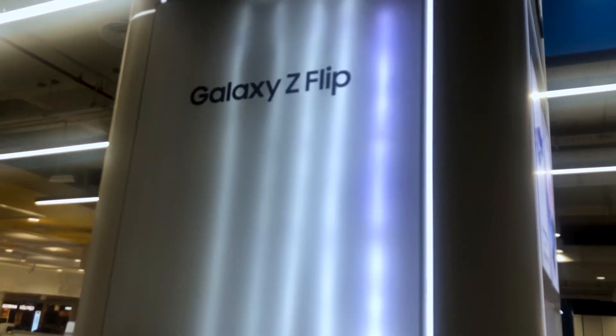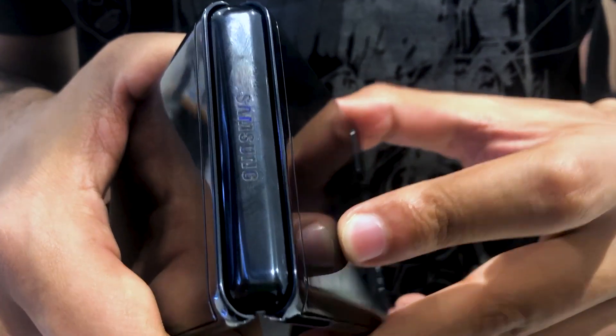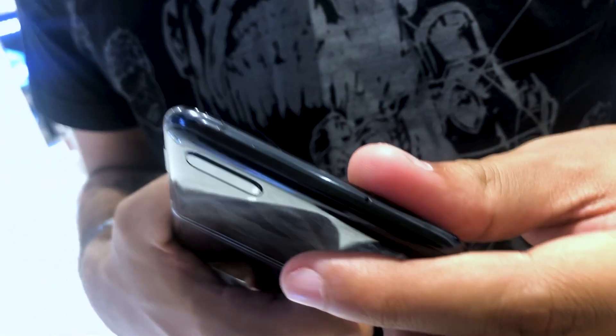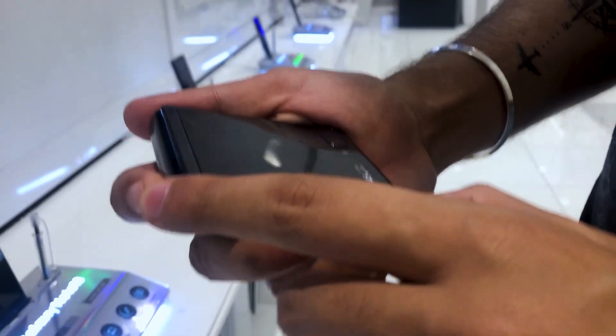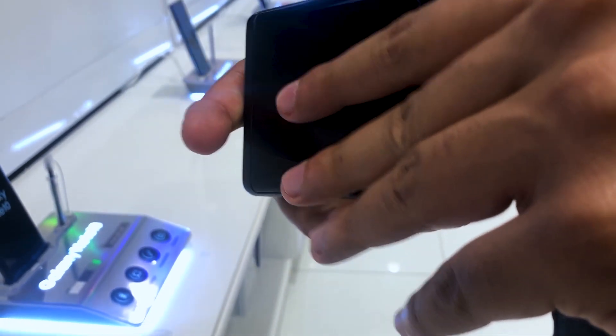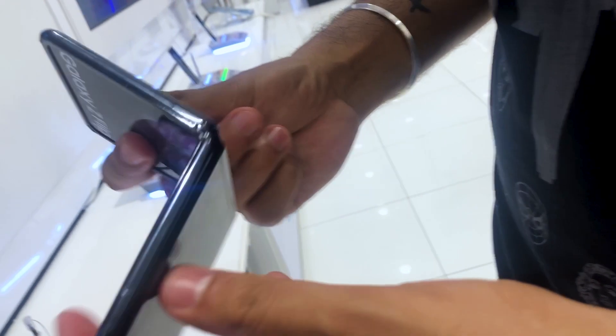Let's talk about the key specs of Samsung Galaxy Z Flip. You will get a 6.7-inch AMOLED display with a 21:9 aspect ratio. After folding the phone, you will get a tiny 1-inch, 300 by 112 display screen, in which you can see the time and preview of notifications. You can only see notifications here — you can't read full notifications. And if you use the camera, you can fold the phone.